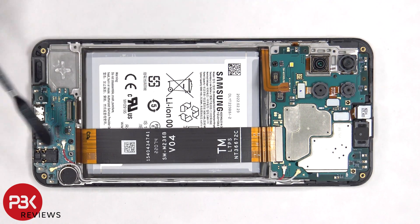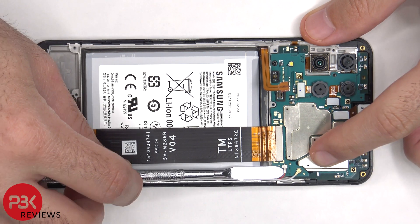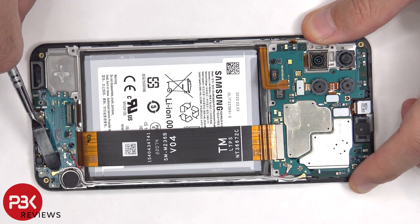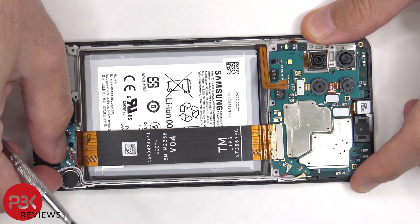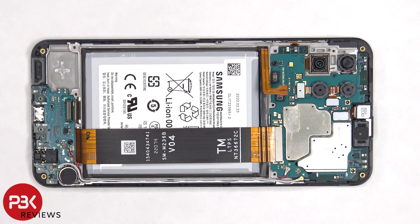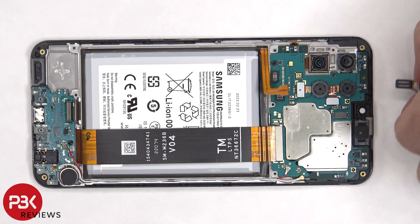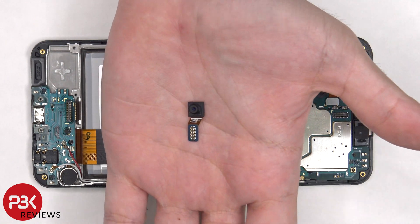There are two coaxial cables on the main board and subboard that need to be disconnected by popping them off. The front-facing camera can be disconnected and removed. Here's a better look at the 8MP front-facing camera.